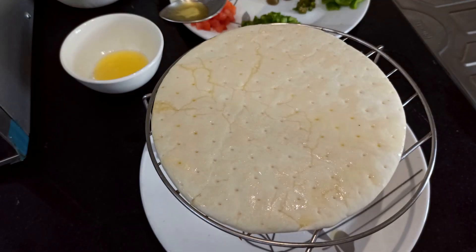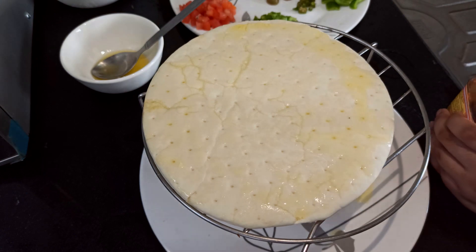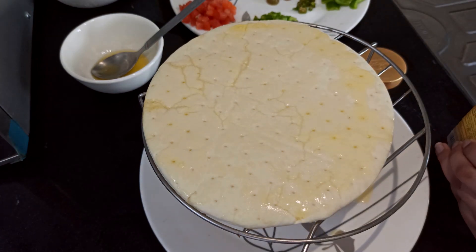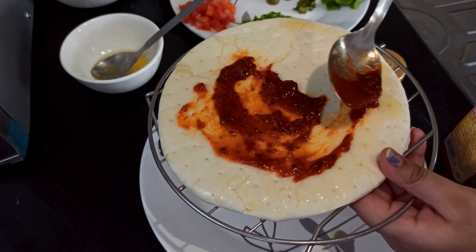Okay, so now we have to butter the sides, and then take a nice blob of sauce and put it on there, spreading it out evenly.